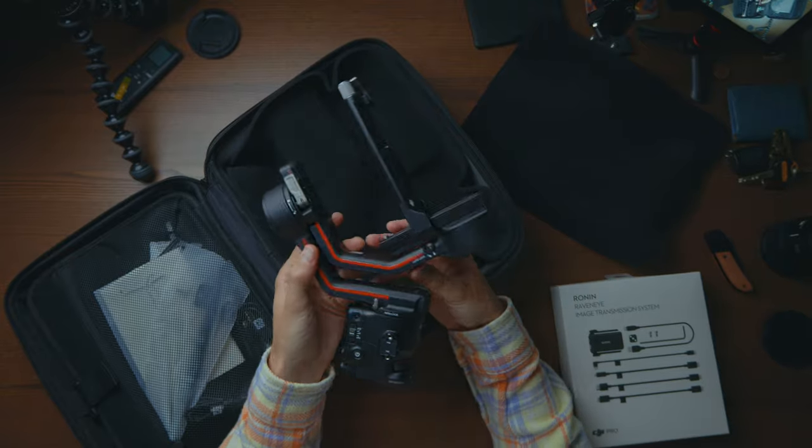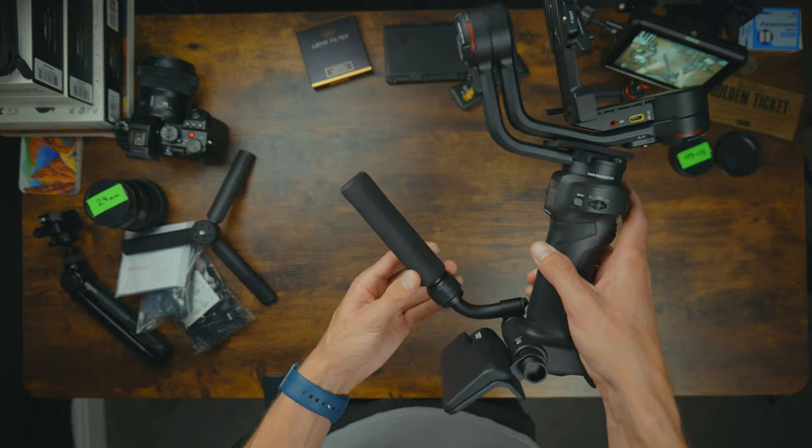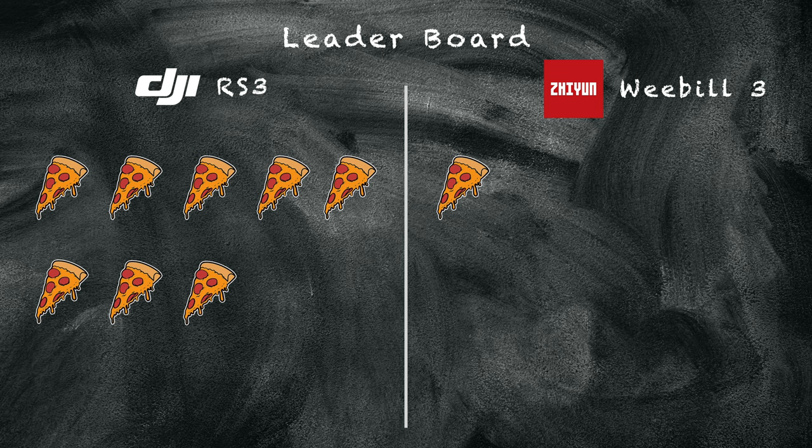Build quality: we all know what DJI stuff is like — you cannot complain whatsoever. The Zhiyun isn't bad; they've definitely made an upgrade from the original Weebill S, but it's the attention to detail. For example, this handle is foam — it's not going to last. If you compare the two triggers, the DJI clicks in place satisfyingly whereas the Zhiyun just doesn't feel right. There's a little bit of work needed to bring it up to DJI's quality level. Pizza slice for DJI.